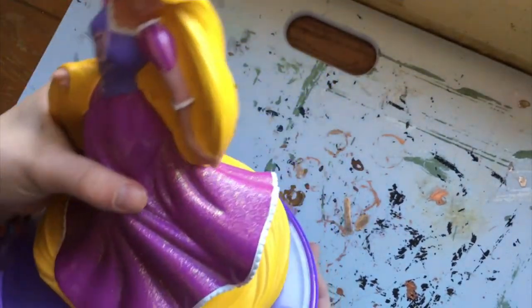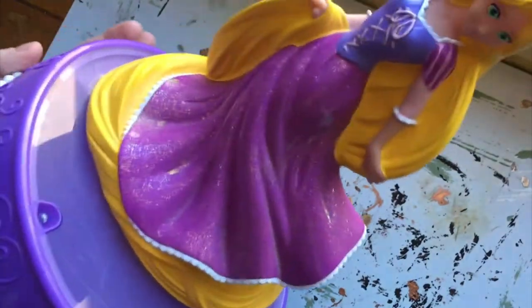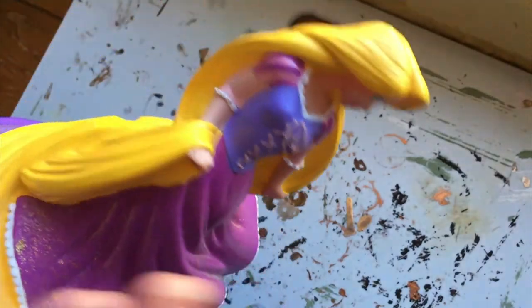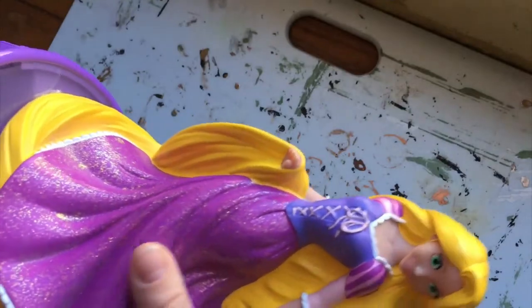Hello everyone! This is Rachel, or Calatheal Tan, and today I'm going to be doing a repaint, similar to what I've done before on the channel. But today it's different because today we're not doing a doll — we're doing a piggy bank.